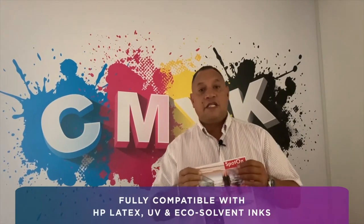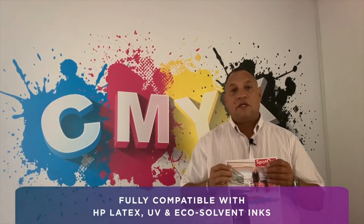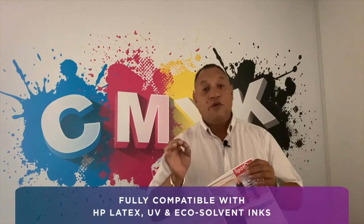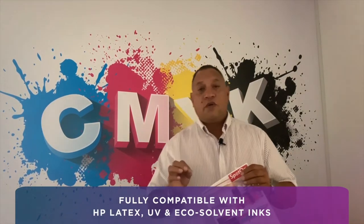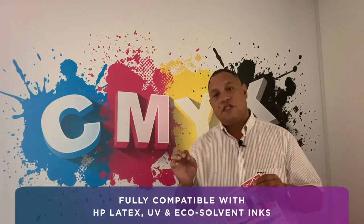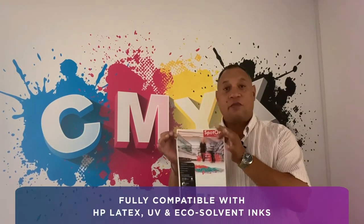It's a high quality ink receptive product, also compatible with your latex, your UV, and your EcoSolve printers. So in order for you to get your social distancing messages across, this is the right product to use.